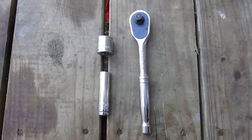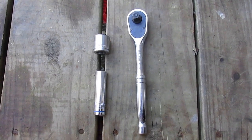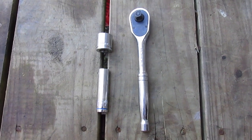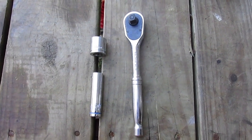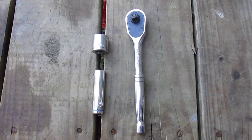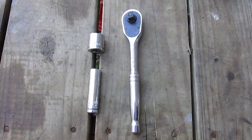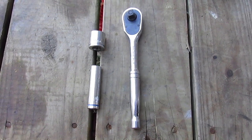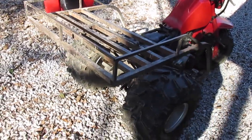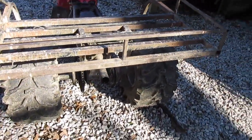Today we'll be tightening the chain on a Honda 1981 185S. This should be the same on any 185S and most 200s. It's super simple — all you need is a ratchet, a 17 millimeter socket, and a 12 millimeter socket.